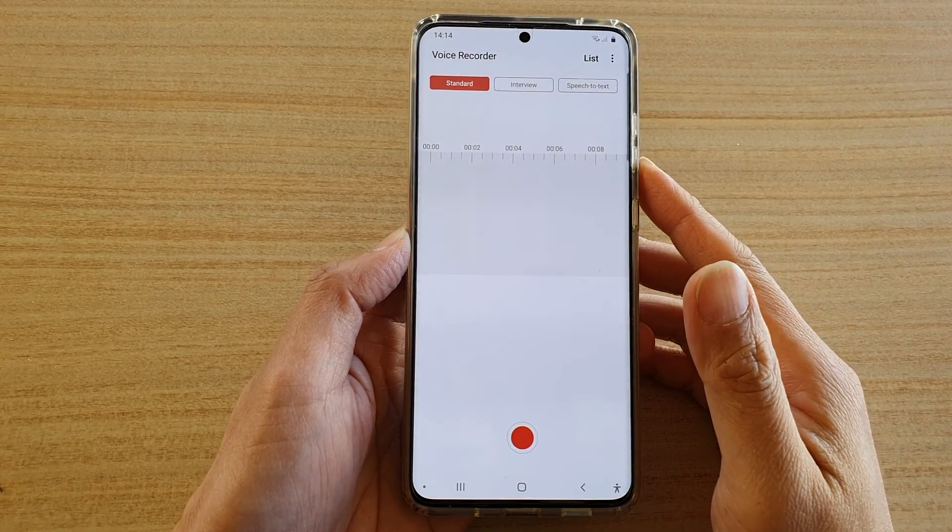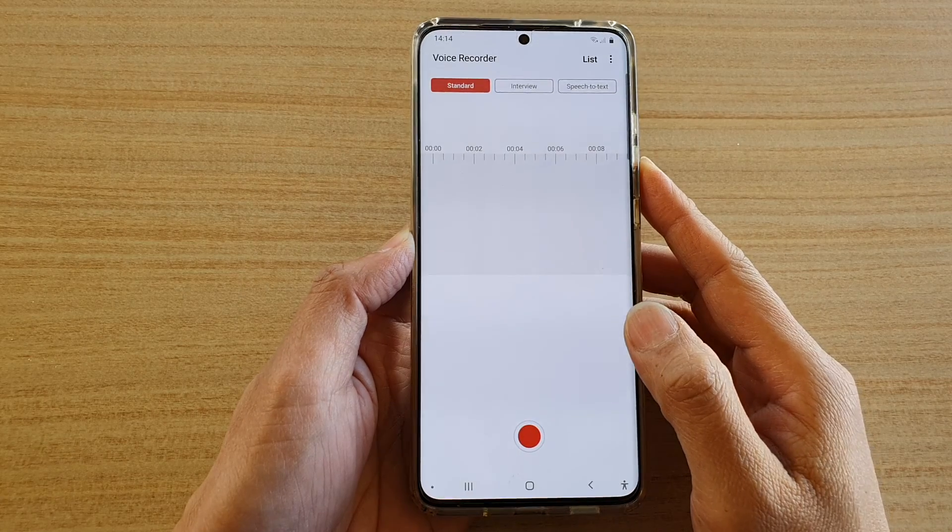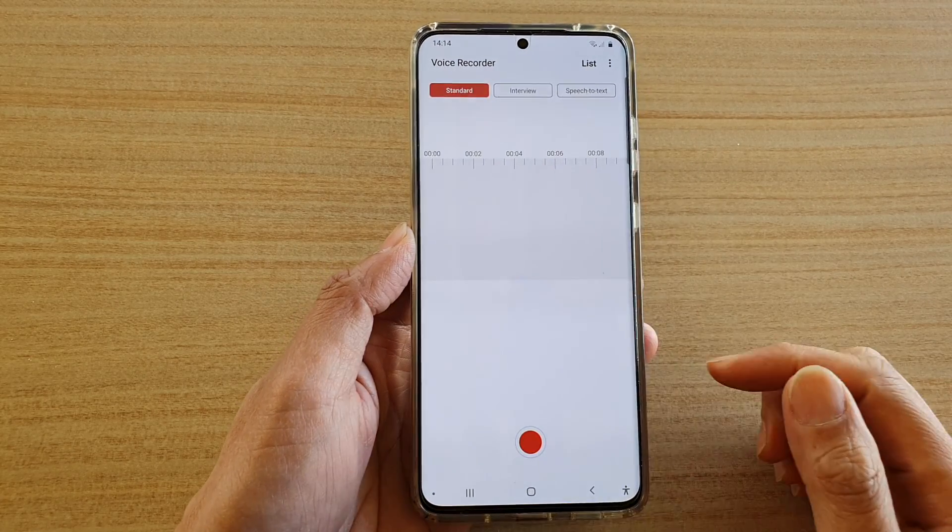In this video we're going to take a look at how you can record sound in stereo mode on a Samsung Galaxy S20 series.